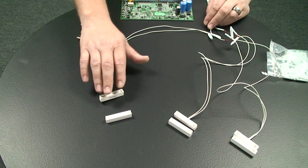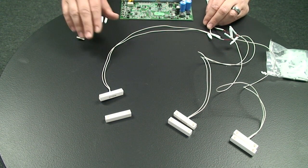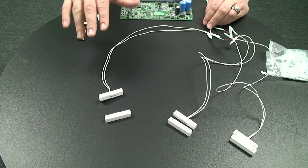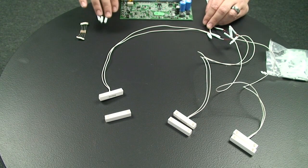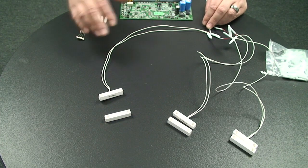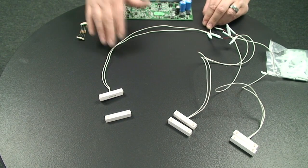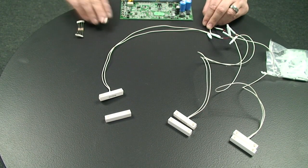We're going to base this on contacts that have all been wired back to the control panel. We'll have one wire coming from each window contact back to the control panel. If you're short of zones, you can put multiple contacts on one zone. Today we're going to put three contacts on a zone.